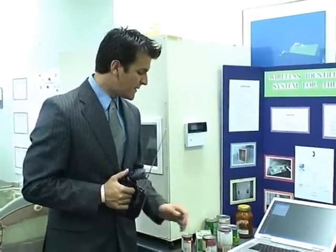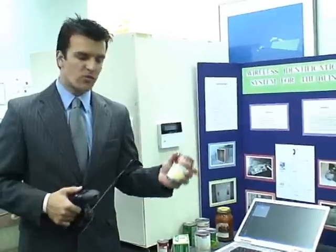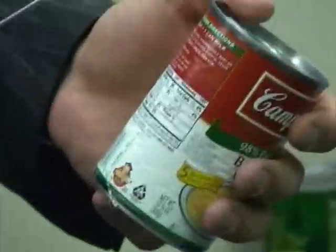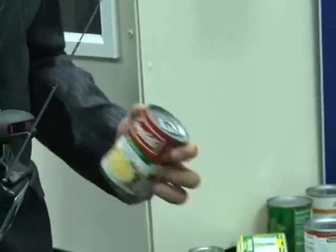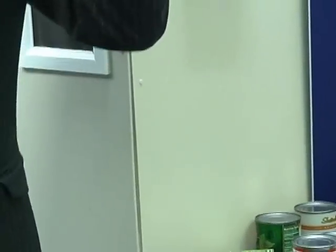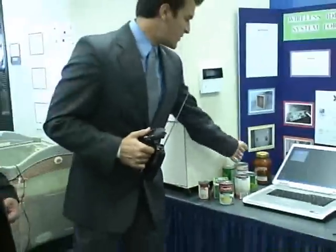What Manuel was saying, it would help identify whatever products they have at home, as long as it has a barcode to be scanned. Let me show you — for example, we got broccoli cheese soup. Broccoli cheese soup. With speech, the person will be able to identify easily what they have in their hands.